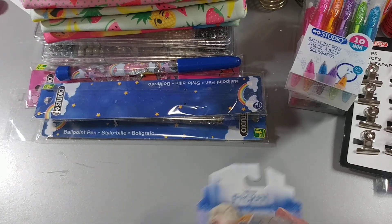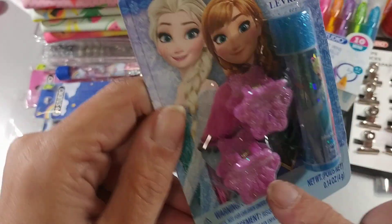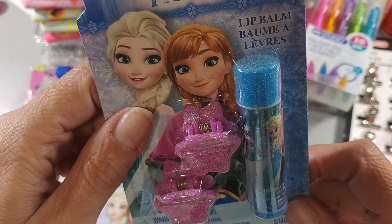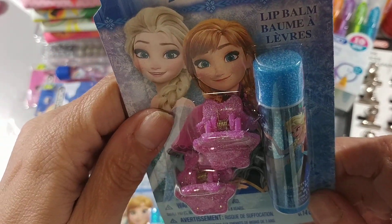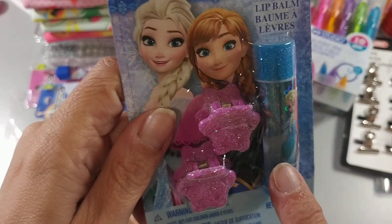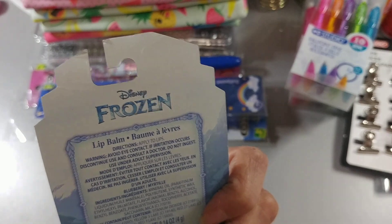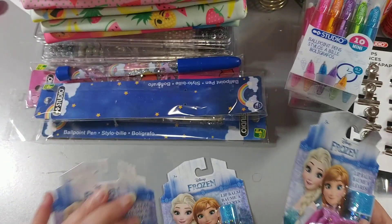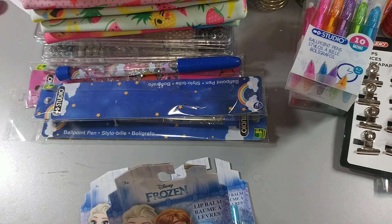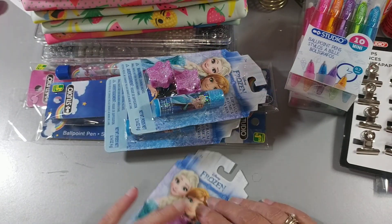Then I picked up three packs of these Frozen ones — they come with the hair ties and two little hair clips. I hate to say the word Christmas already, I love Christmas but we're just finally getting our beautiful summer weather. But I'm trying to think ahead. These come with the clips and the hair ties. I'm not sure how much they were — no price — but I'm thinking usually these kinds of things run around $2 to $2.50.